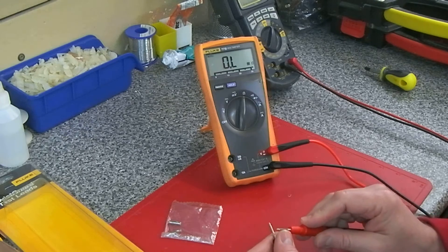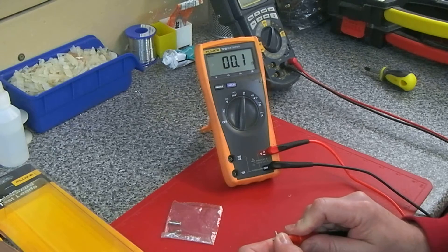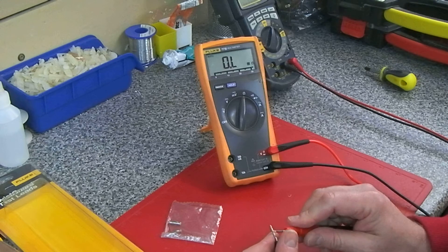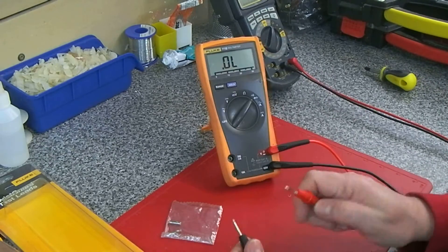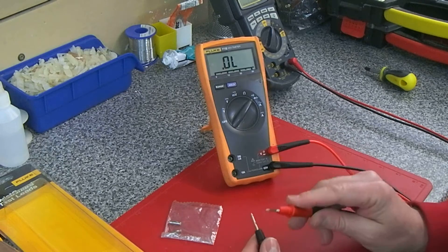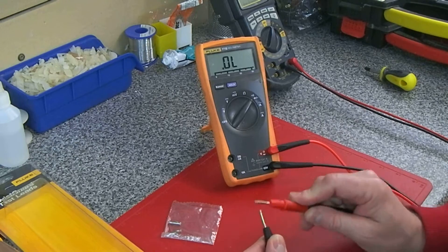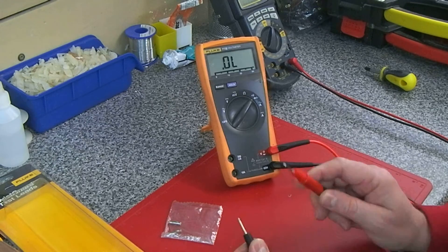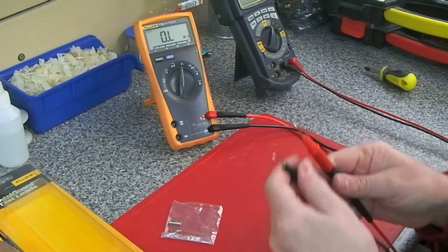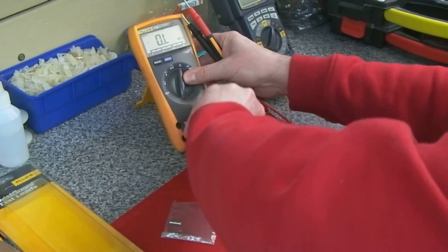It might not look like it's very slow, but when you're doing repetitive measurements like I do these days, that split second makes all the difference. It's also not very fast on the continuity. That speed of the measurement appearing is why I don't like the Fluke 77 Mark 3.